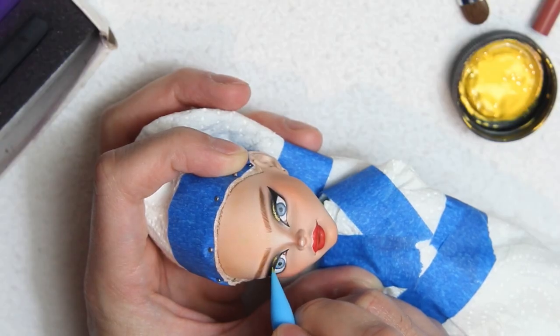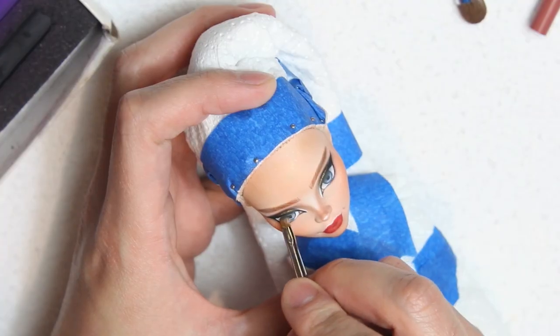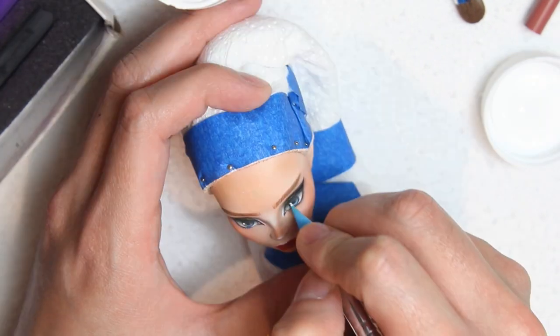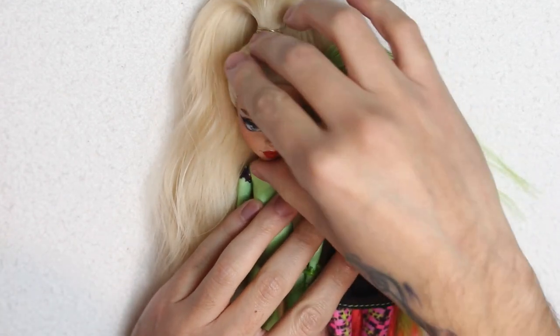These silicone brushes are really useful to paint fine details. With black pastel, I add shadow to the eyes, concentrating the pigment on the iris and less on the sclera. And finally, the catchlights. Here's a little comparison between my Venus repaint and the original one.